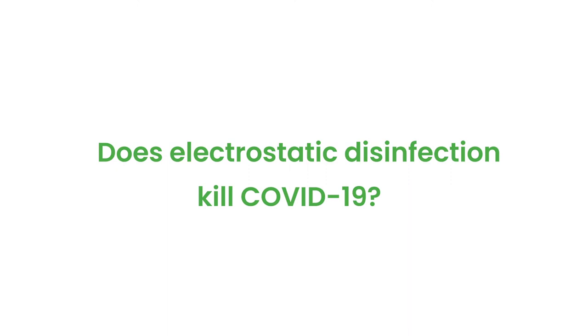Does electrostatic disinfection kill COVID-19? The simple answer is yes, it does. There's a link below in our description that will give you the actual efficacy from the EPA for PureTabs, the product that we use as a disinfectant for this process. Follow that link and it'll give you all the information that you need.